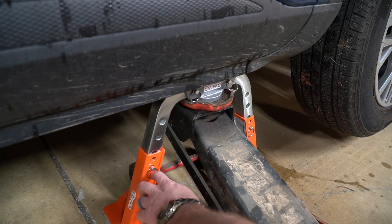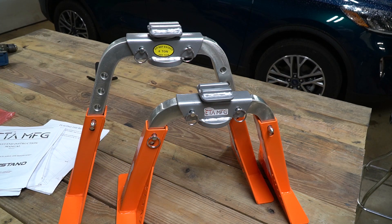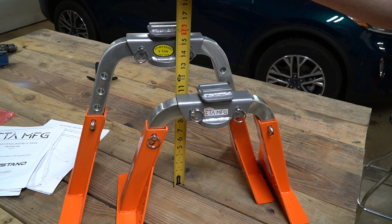Pull the pins, make your adjustments, put the pins back in, and then let the car back down again. The RIN stands are rated at six ton per pair. At their lowest height I am measuring 11 and a half inches to the adapter plate, and at their highest height we are at 15 and three quarters of an inch.